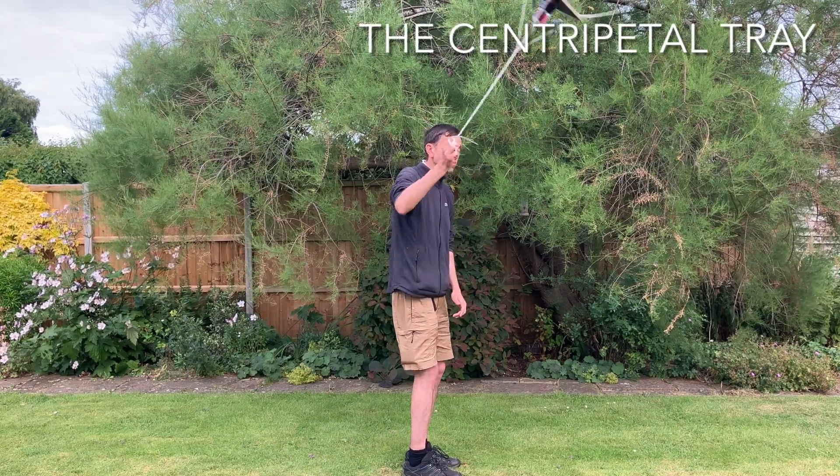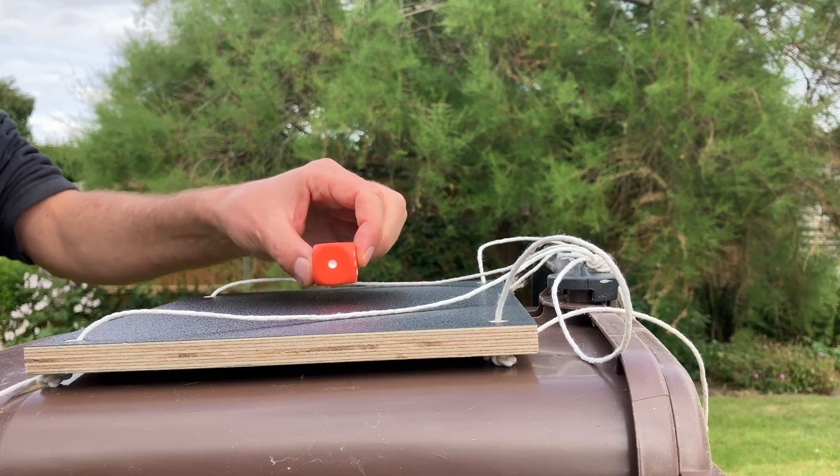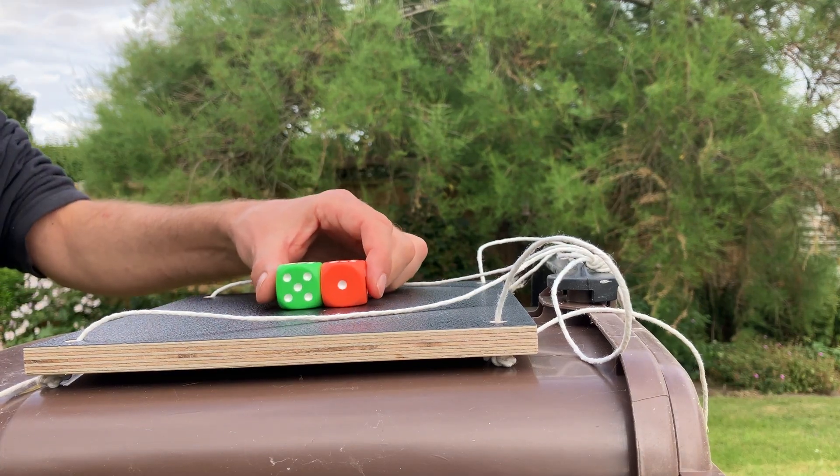The centripetal tray is a lovely demonstration of circular motion and the fact that you only need a force acting towards the centre of the circle. So let's set it up here.